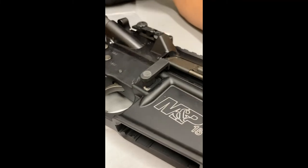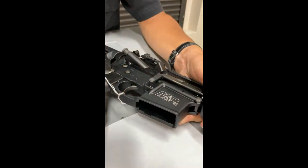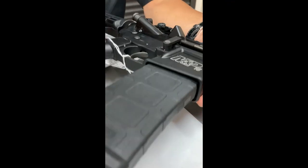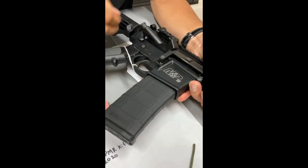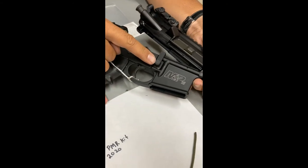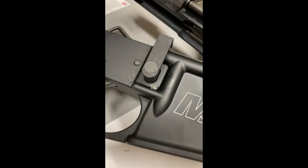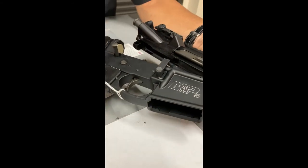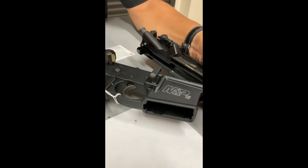I'm going to show you how to do the rear takedown pin, but first we're going to test with the glue in place. I'm going to insert the magazine — I cannot release it. I release the rear pin and now I can release it. As you can see, that was very quick and very easy. It's a nice flush install, and much faster than the epoxy used to be.